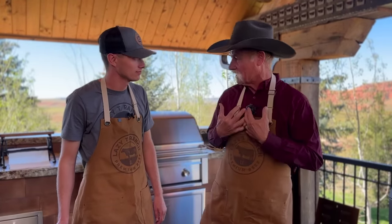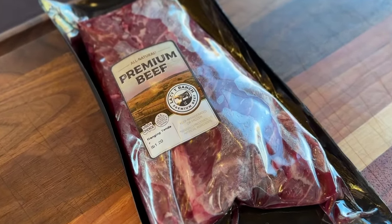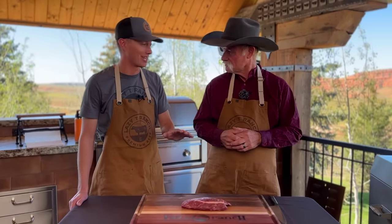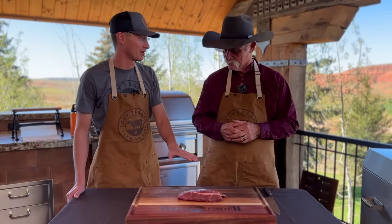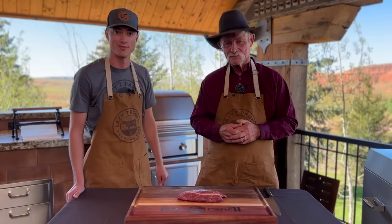Where are we going to find this steak if there's just one in an animal? That's the easiest question you've asked all day — Lazy Tee Ranch. But you can also find them at your local butcher. Make sure he hasn't taken them home first. Ask if he's got some held in the back, make sure they're trimmed properly, and it'll be some of the best eating you've had.